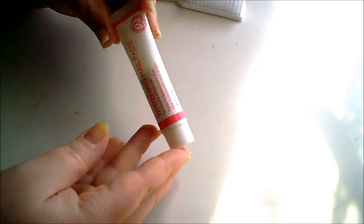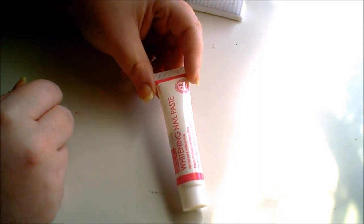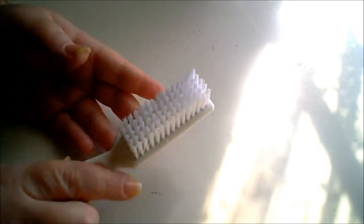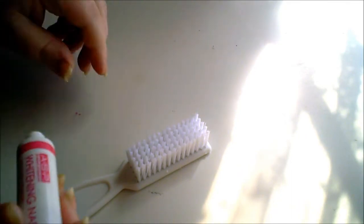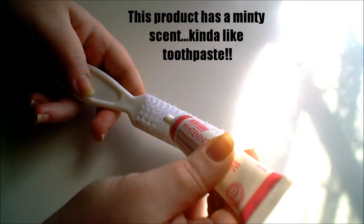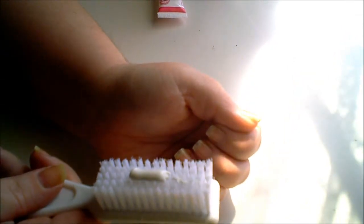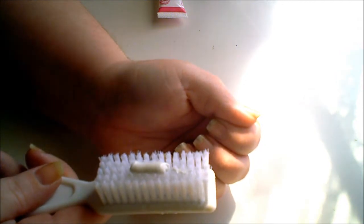This looks like it's going to last maybe two treatments for both my fingernails and toenails. The first step when starting this nail whitening kit is to wet your brush thoroughly. Next, apply some of the nail whitening paste onto the brush, and then gently scrub your entire nail surface including under the free edge and the nail beds.